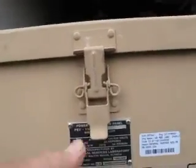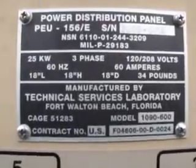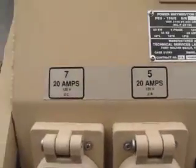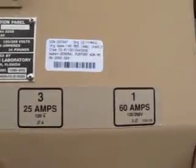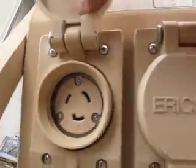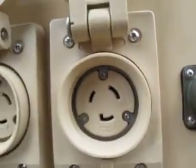This securely fastens. Twist lock. Twist lock.